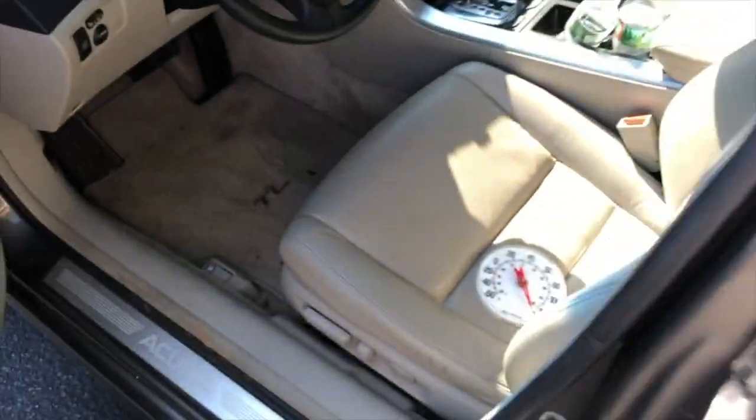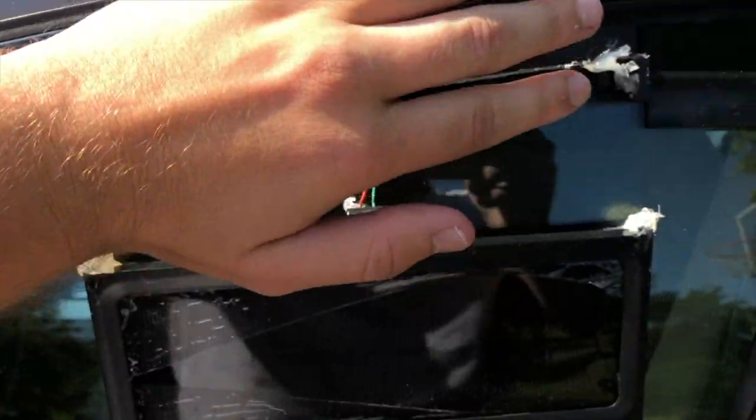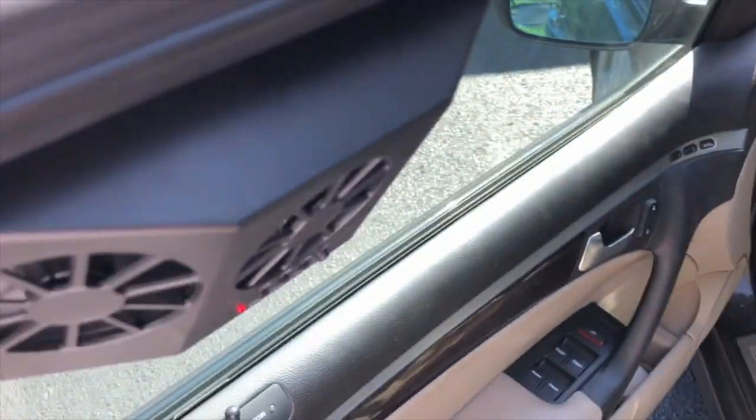I'm going to go in now after testing, and we're going to see how hot it is. Oh my goodness, is it hot. This thing is a joke — a toy. I can't even sit down on the seat. That's how bad it is. This thing didn't even help.